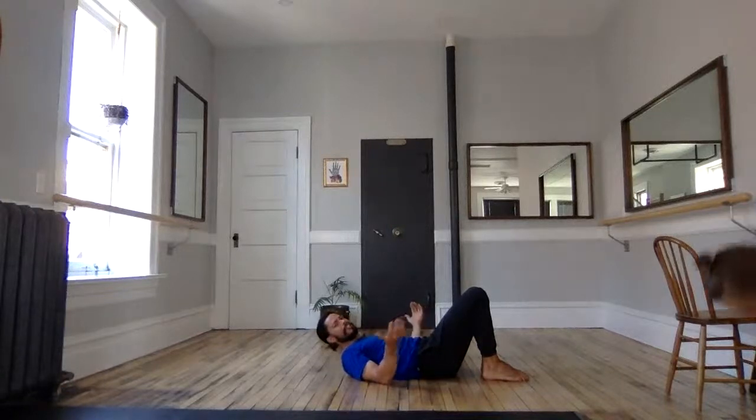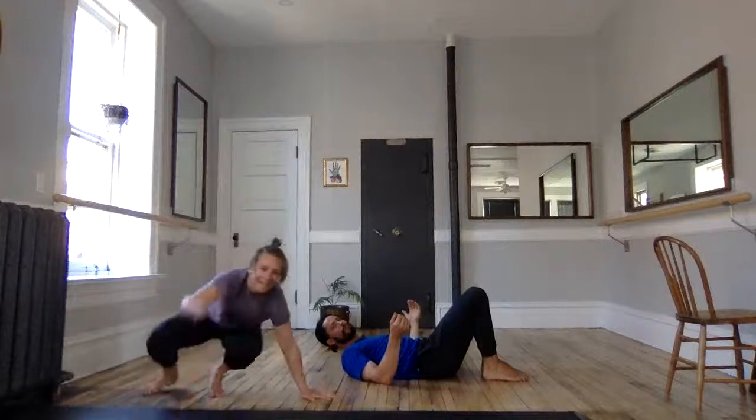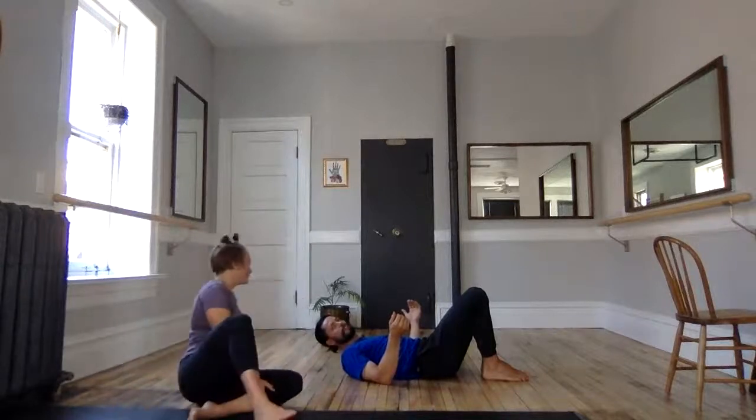And there she is! Welcome to our practice, Lauren. We still have one microphone but we're both here now — something feels a little bit more usual. We were just doing some get-ups, prepped our get-up, prepped some rotation, and we're just going to do one more core prep drill here and then we'll get back up to the bar.